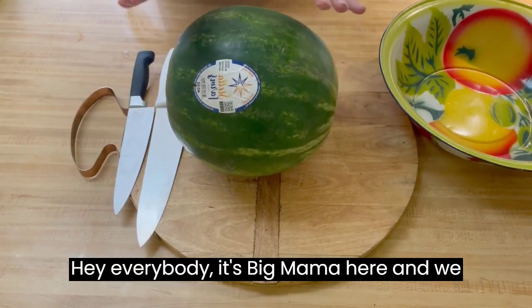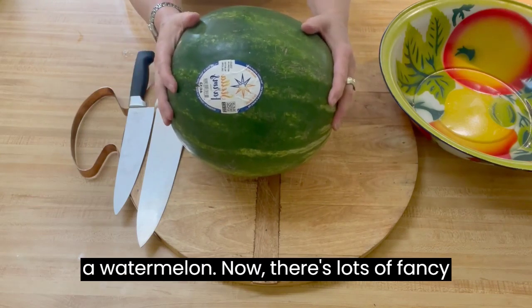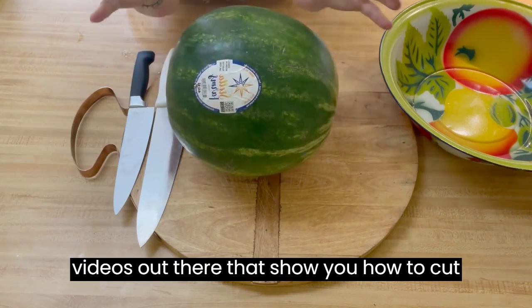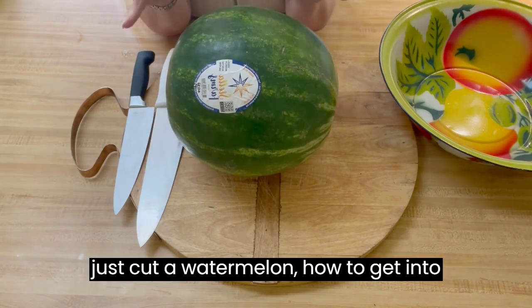Hey everybody, it's Big Mama here, and we're going to learn basically how to cut a watermelon. Now there's lots of fancy videos out there that show you how to cut fancy shapes and this and that, but I'm going to show you how to just cut a watermelon, how to get into one.